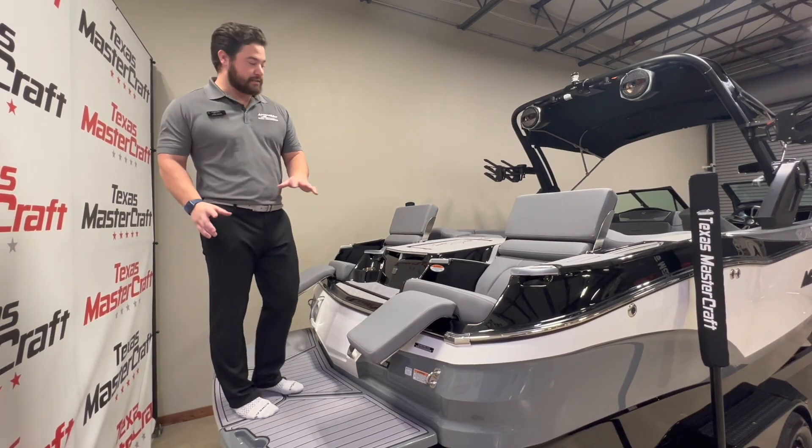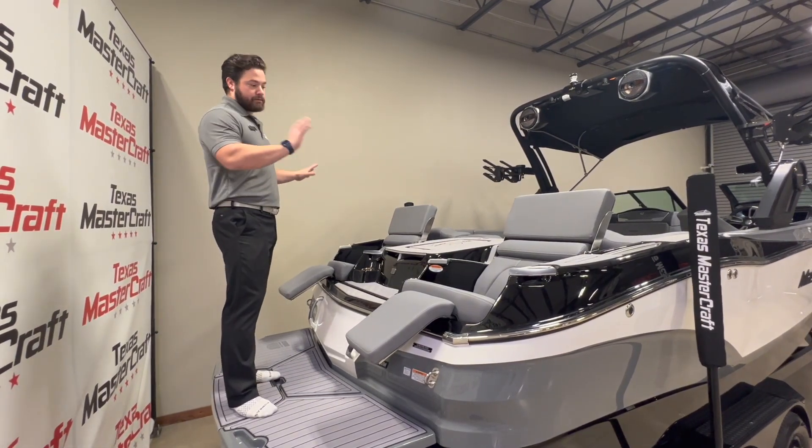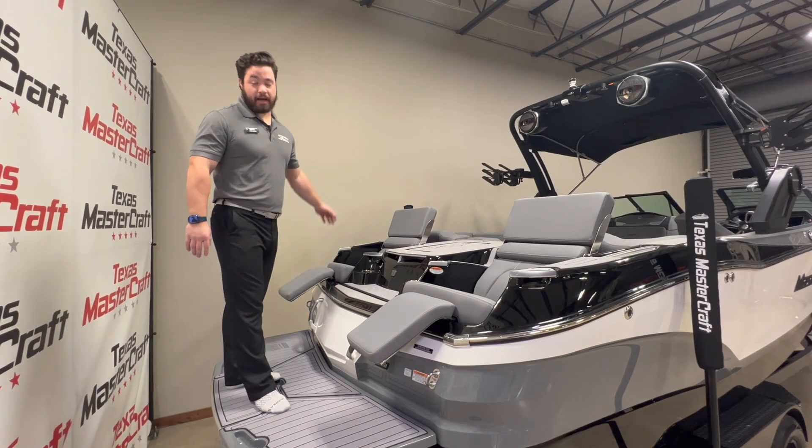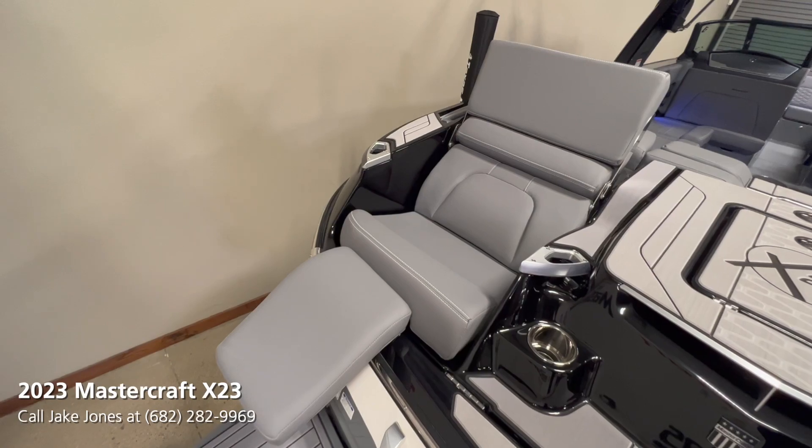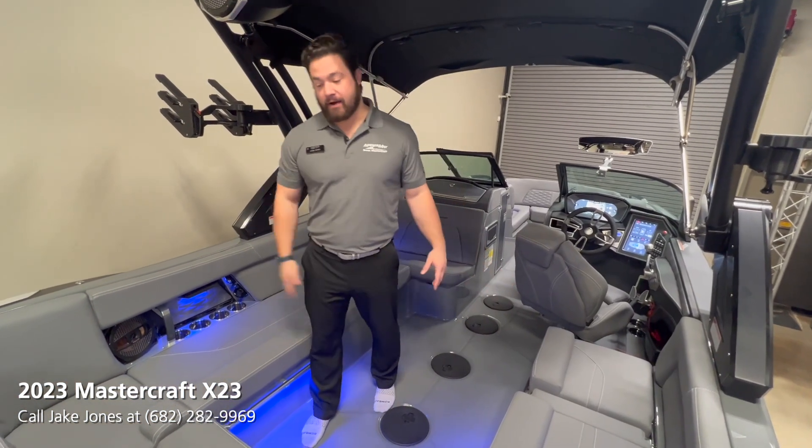The loungers are fully extended so you can see it's a comfortable double spot for either hanging out in the water — just a good place to relax. Over here in the cockpit area, you'll see there's no flooring currently but it will be installed.